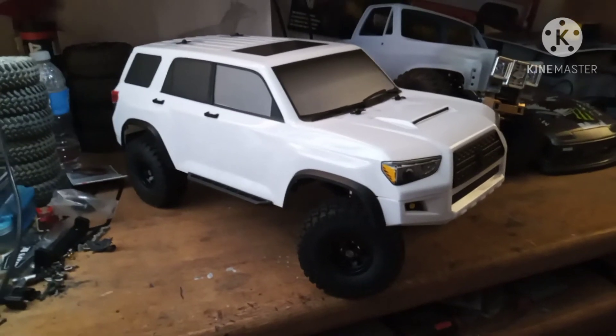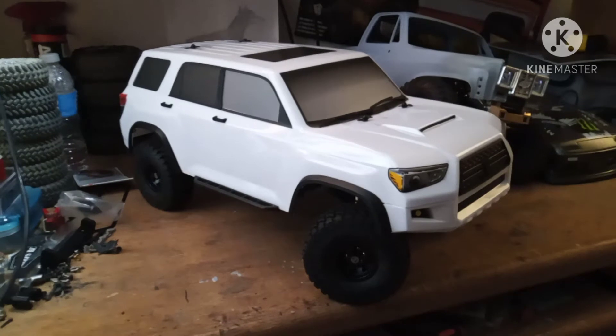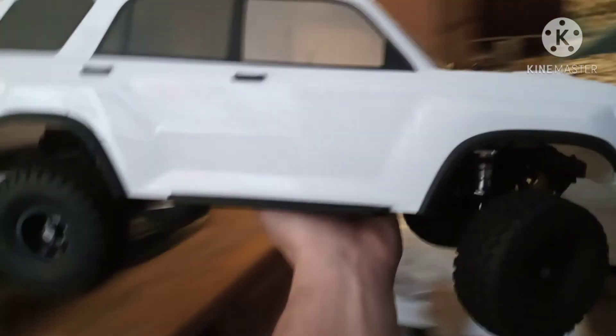I already bought the Redcat low rider about two days ago, so that's already pre-ordered. I don't know if I need to make this into the low rider or not, but this was the chassis I was going to use. But here it is.